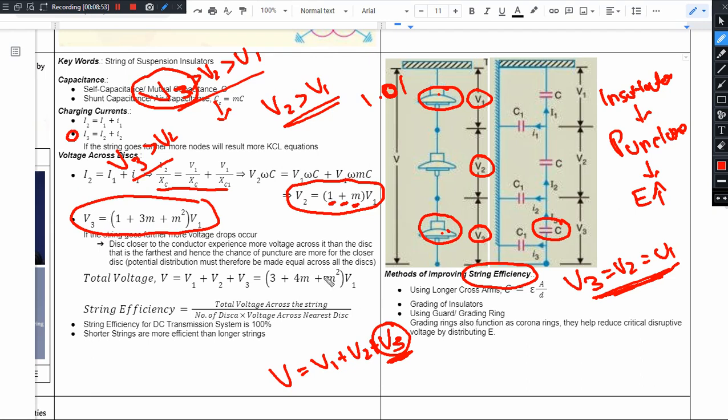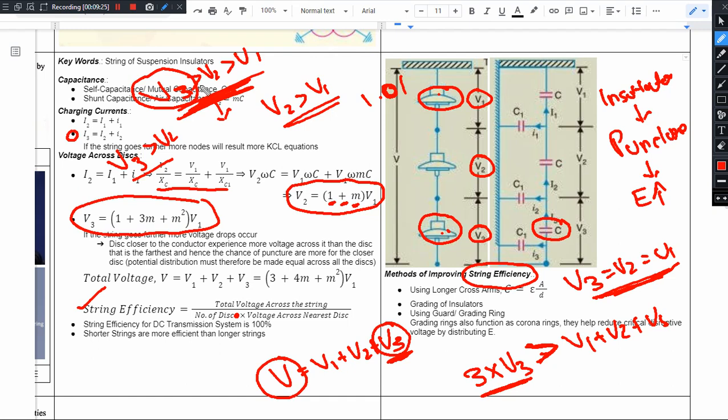The formula for string efficiency is: total voltage V divided by number of disks times voltage across the nearest disk (V3). Obviously, 3 times V3 will be greater than V1 plus V2 plus V3 when V3 > V2 > V1. Only if V3 equals V2 equals V1 would 3 times V3 equal V1 plus V2 plus V3. So the denominator is always larger than the numerator, and string efficiency will always be less than 100 percent.